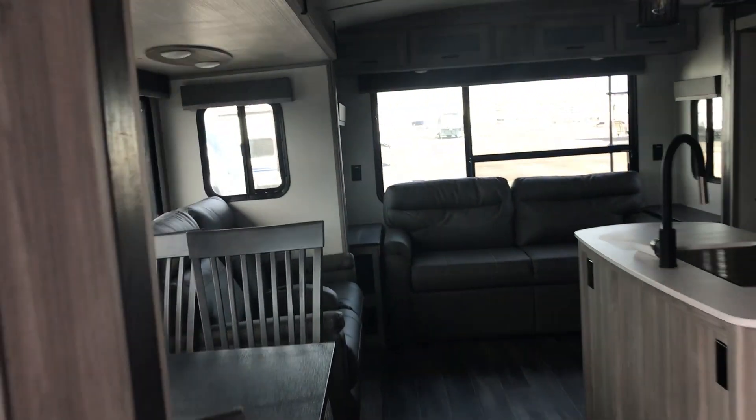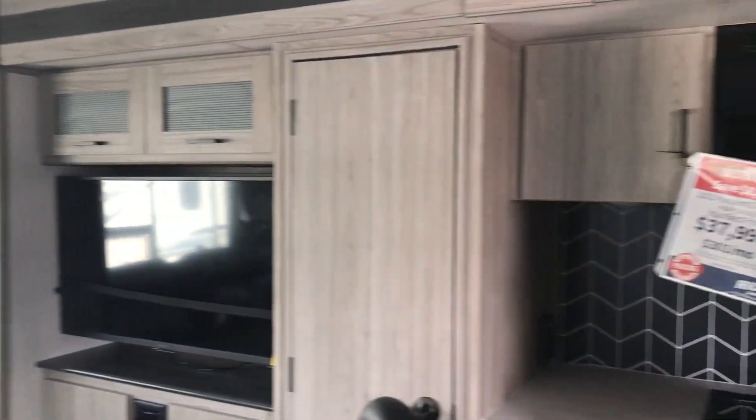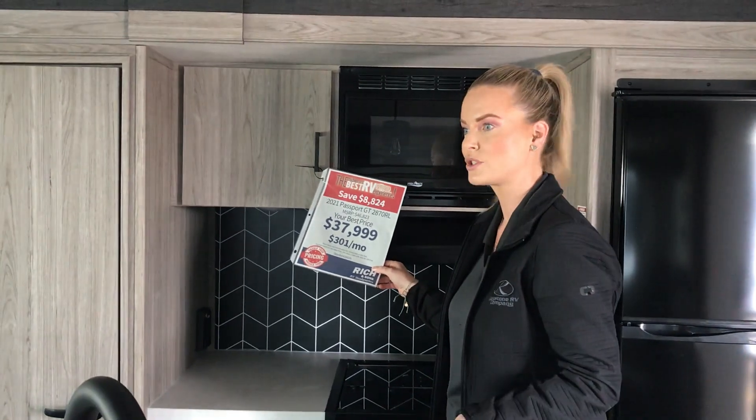We'll head back out to the main area so I can get you a price on this. So $37,999, about $301 a month with 10% down.